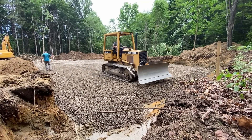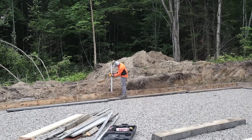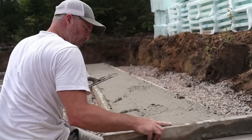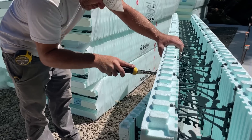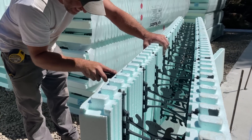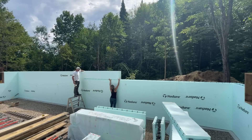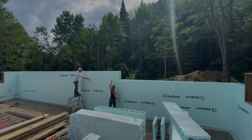Hi, welcome back to Timbermates. We are Brandon and Karina and we're fulfilling a dream of building our very own ICF home. In this video we set up and pour our footings, we start our basement ICF walls, and if you don't know what ICF is stay tuned because we're gonna explain a little bit more about it. Hope you enjoy the video.